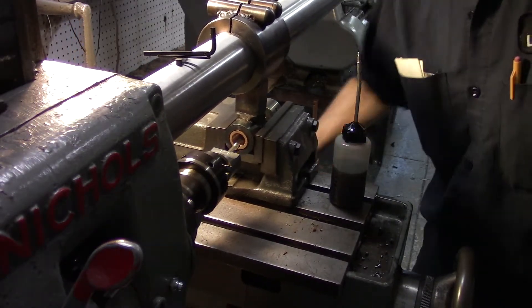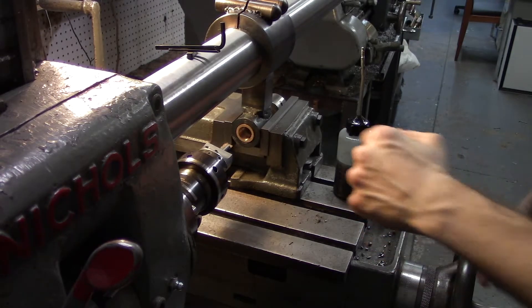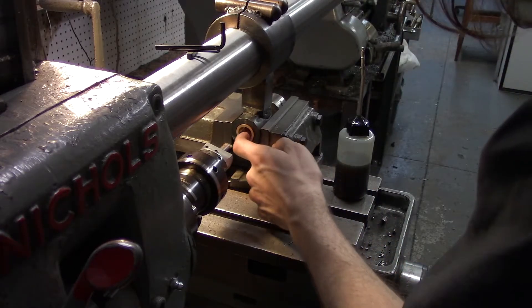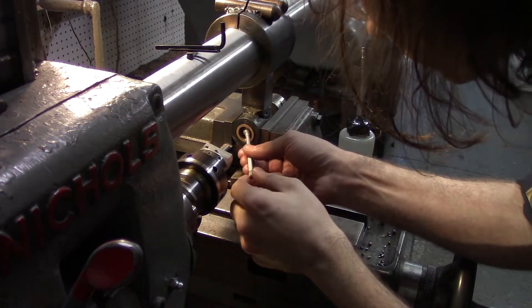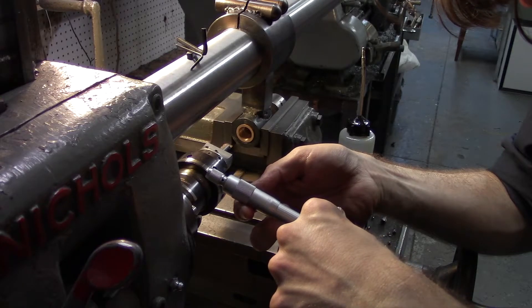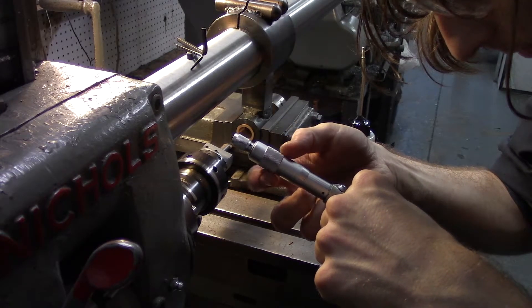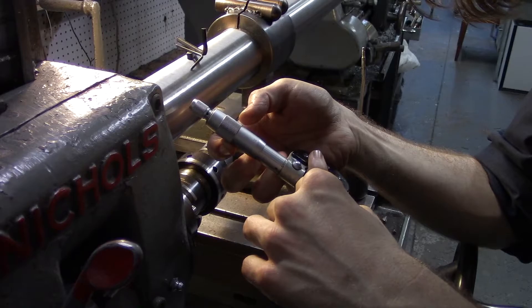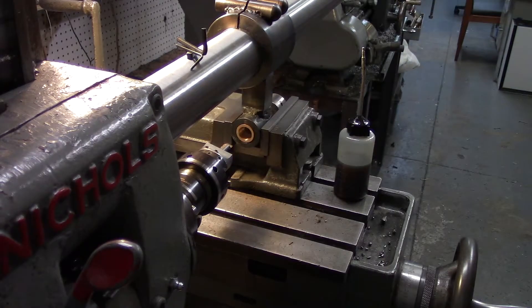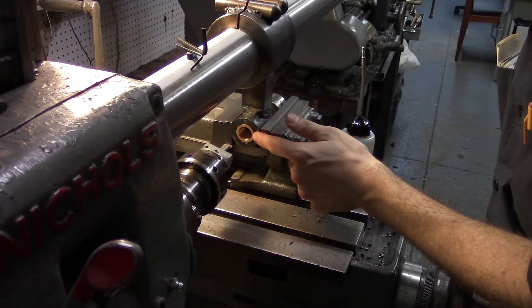That I expect to be our final pass — we were at 0.7155 and I just took off another two and a half thousandths. I feel good about this. There's 0.718 — 0.718 and a tenth. So that's one good measurement. Let's get one just a little deeper: 0.717 and 0.710. We measured the pilot on the arbor to be 0.717 and 3/10ths. So based on those two measurements, this thing should be bored to our correct size.